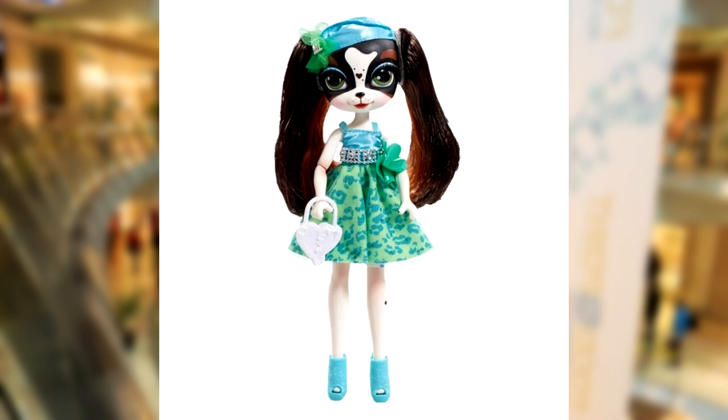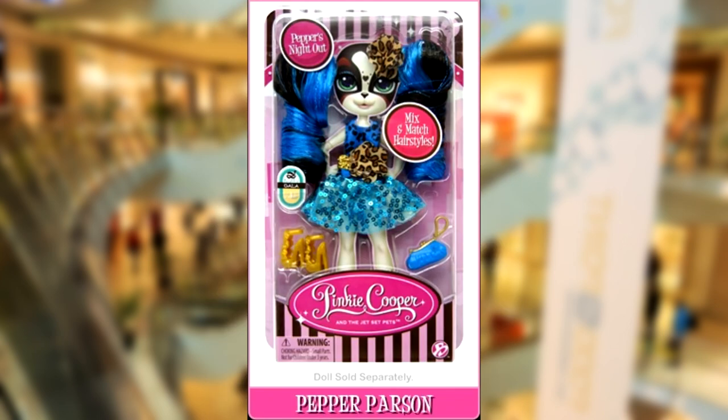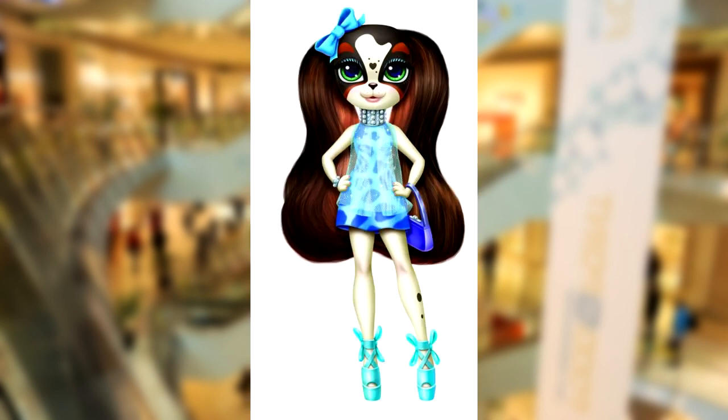I'm starting with Pepper. I will primarily be basing my doll on her appearance in the comic, but will take elements from the official dolls as well. Anticipate moderate to heavy creative liberties. This isn't intended to be a bootleg version of the official Pepper Parson — this is my Pepper Parson, custom tailored to my wants.